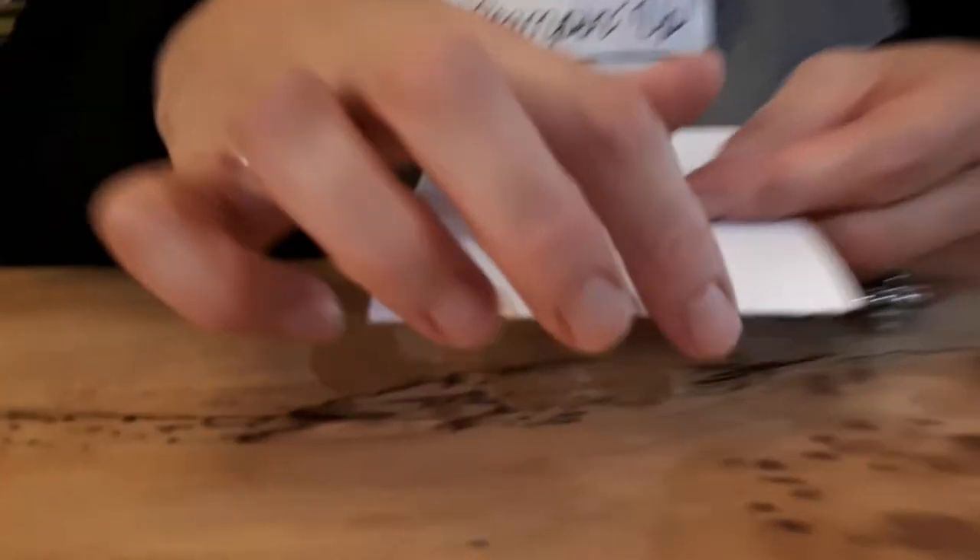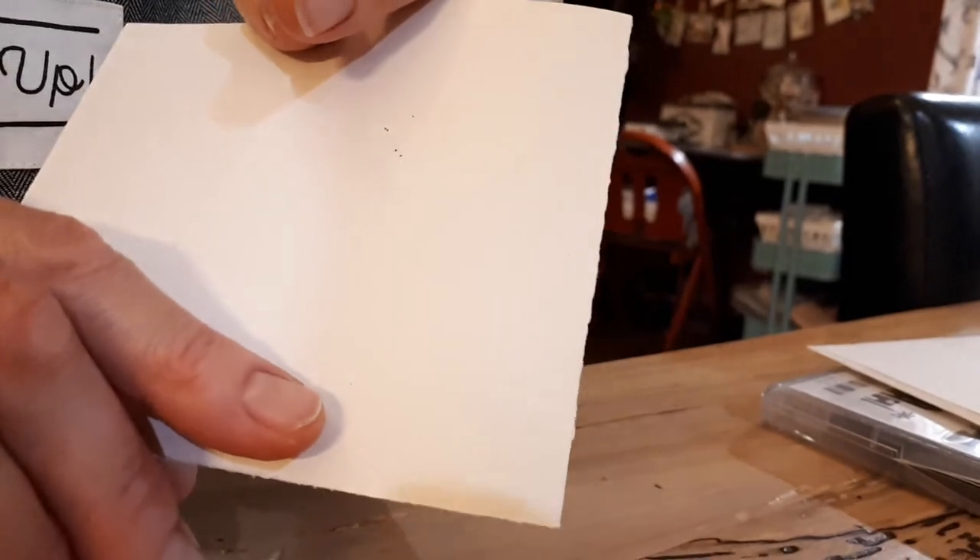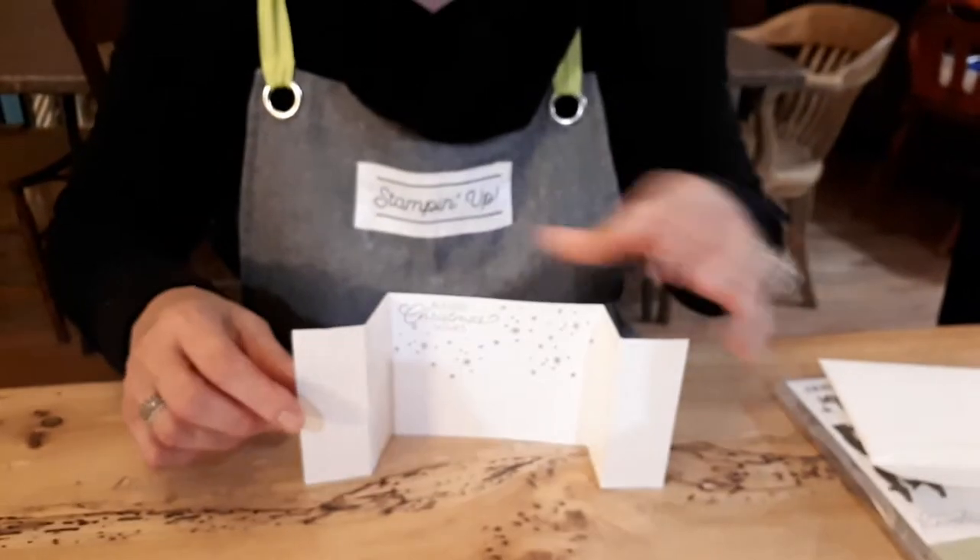But if you see with contraband — I don't know if Rachel can get this — you see how it's all jaggedy there? Stampin' Up cardstock won't do that. It's got a rough edge. Stampin' Up cardstock will not make that rough edge unless you have a faulty blade.